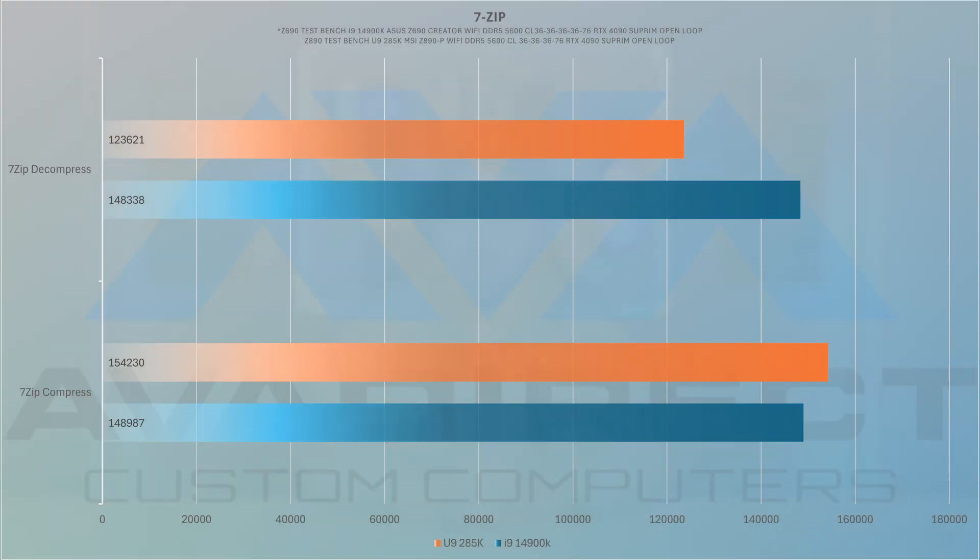For generational improvements, we see a noticeable improvement in IPC for the P cores and a substantial improvement for the E cores. We see gains of anywhere between 5 and 16 percent in productivity workloads, with our only regression being 7-Zip decompression.